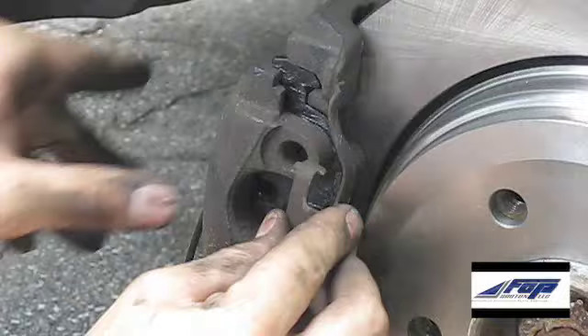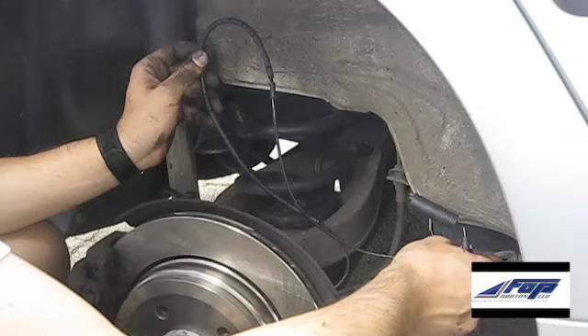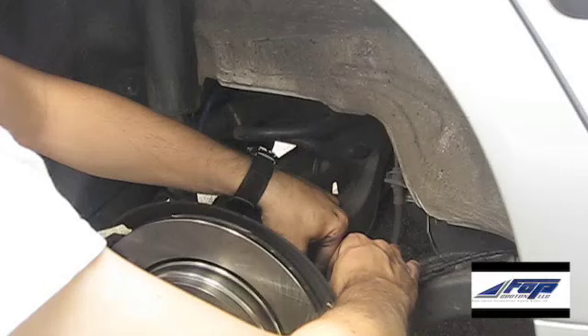Finally, go ahead and put the anti-rattle clip back on — just set the two edges on the caliper and pry it back with your hands to snap it into place. Next, go ahead and reroute the brake pad warning sensor wire, making sure to put all the clips in place.